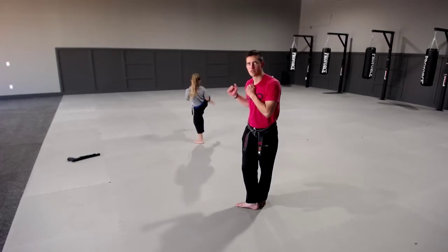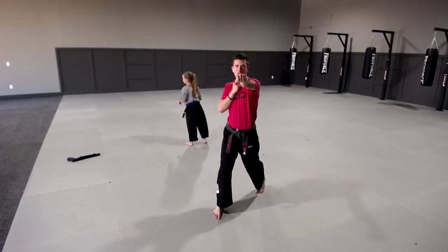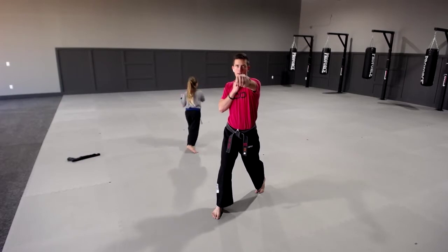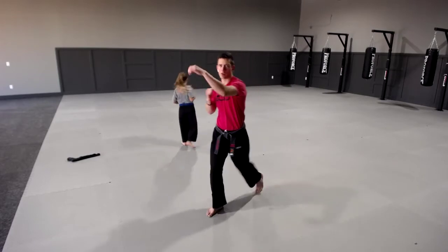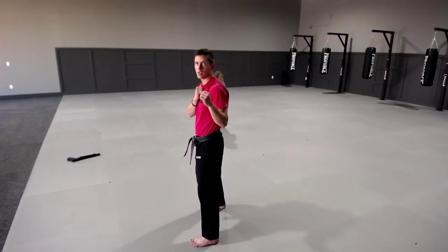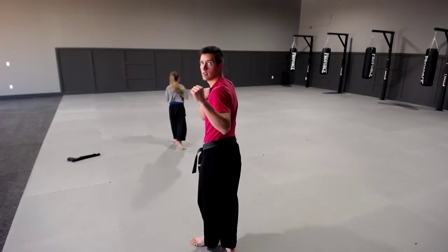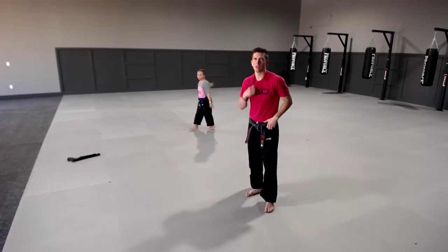Aurelia, look — hands up, high punch. Other hand, Aurelia — high punch with this hand. Good. Front kick, land — good. Then you're going to slide up behind like this. Good — side kick, high punch.